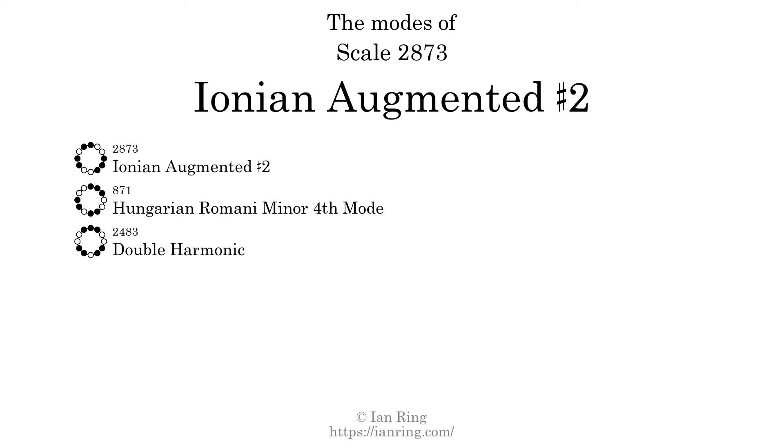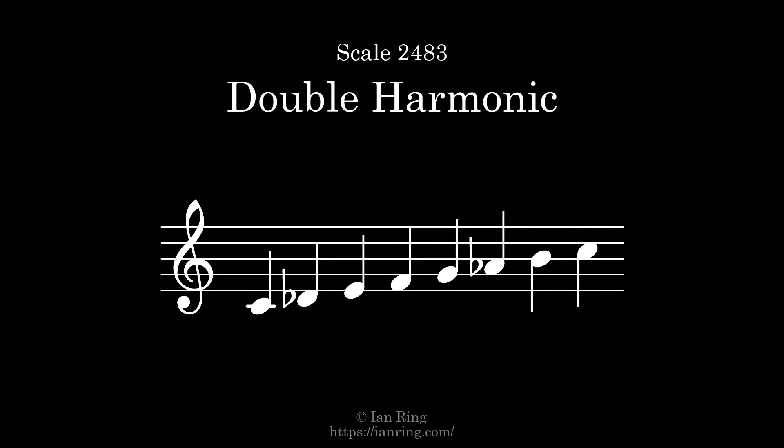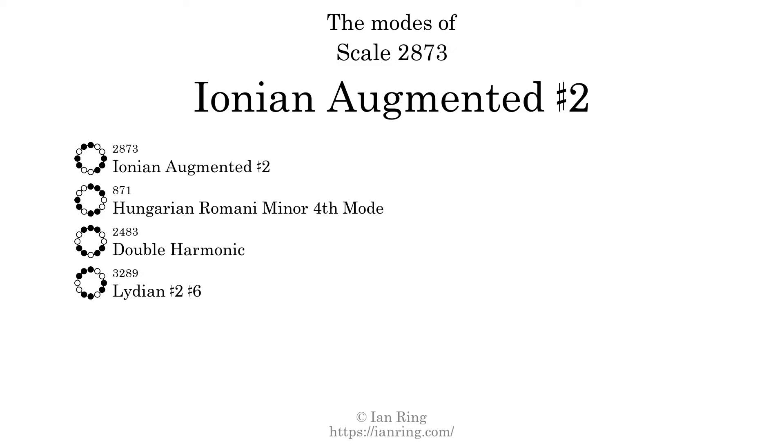The third mode is scale 2483, also known as double harmonic. It sounds like this. The fourth mode is scale 3289, also known as Lydian sharp 2 sharp 6. It sounds like this.